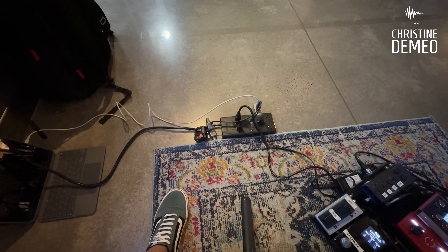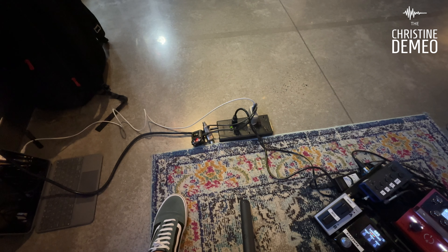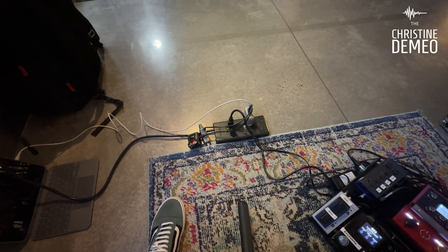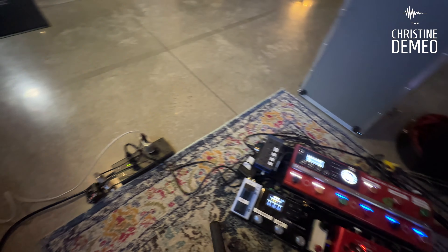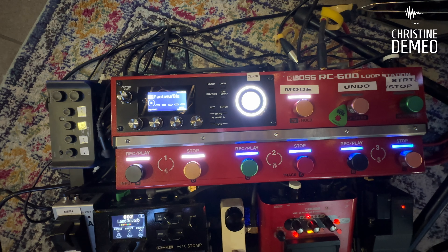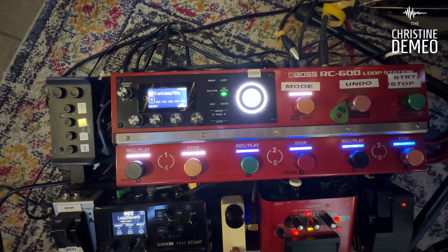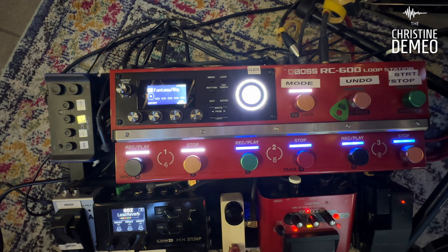Right here I've got them charging right now, but I've got the X-Vive U4 in-ear monitor pack. I'm sure some of you are wondering how I use in-ear monitors without a mixer. Well, there's a little input I've got labeled as 'click' — that's the headphone output — and I'm using the headphone output on the RC600 as my in-ear monitor mix.